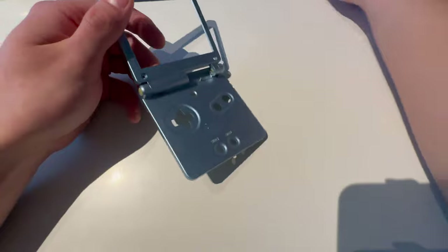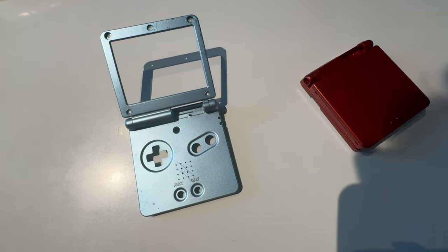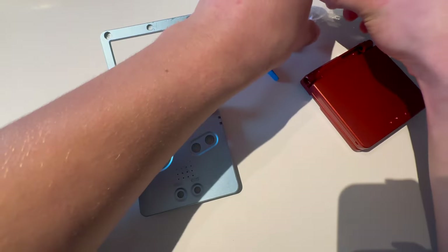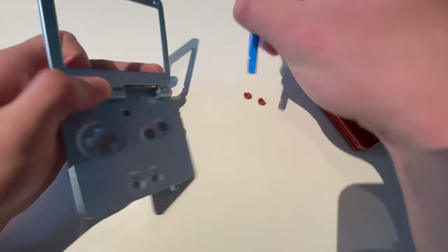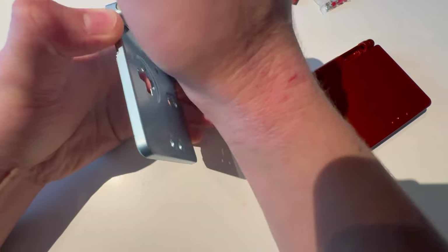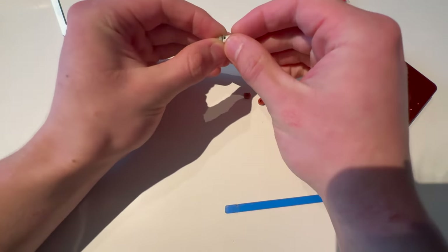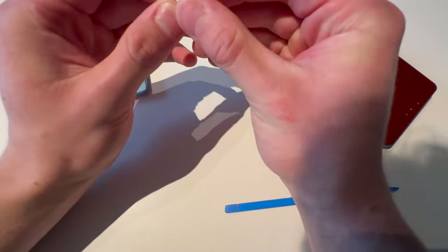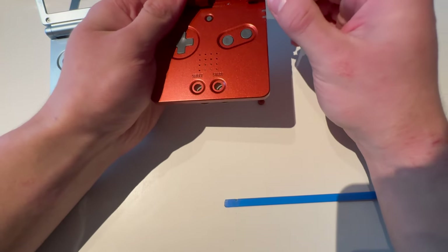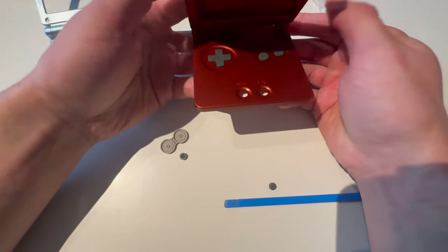First, we're going to start with the shell. I'm going to take out these two pieces using a pry tool. I also need these pieces from the shell. While the shell is open, I'm going to push these out, then just push that out. Now get this ready, take that off, put that on, open the shell, and then push it in — just like that.